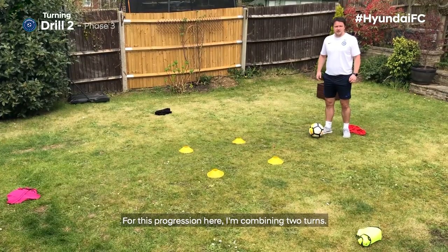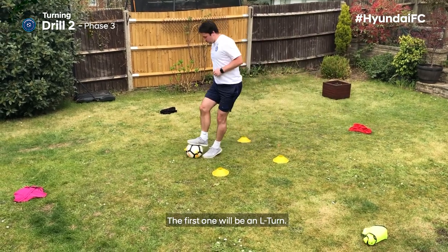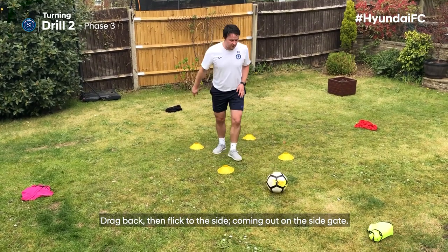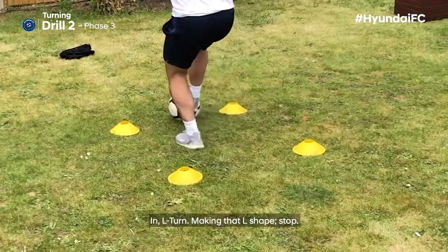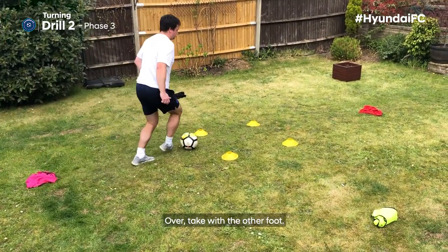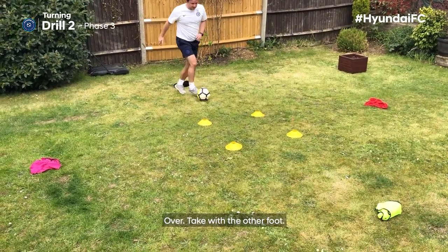For this progression I'm combining two turns. The first will be an L turn where I'm going forwards, drag back and then flick to the side, coming out on the side gate. Then foot in front, step over, take with the other foot. In: L turn making that L shape, stop, over, take with the other foot. In, L turn, stop, over, take with the other foot. Back the other way.